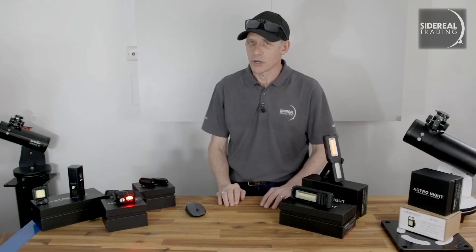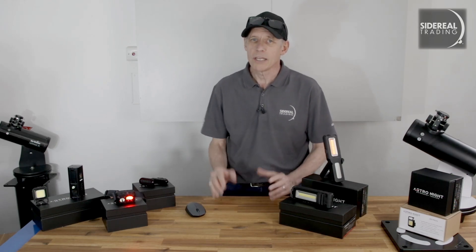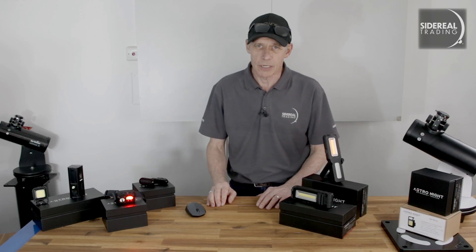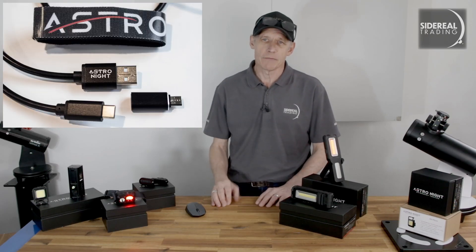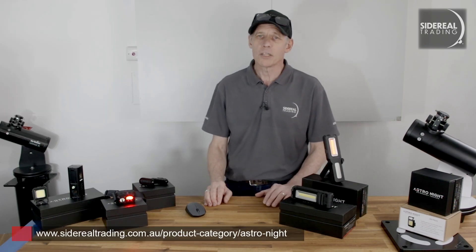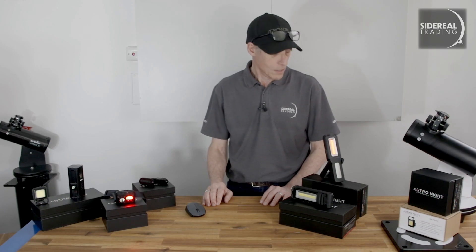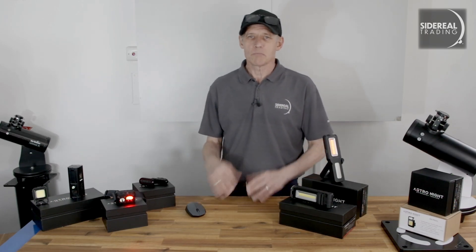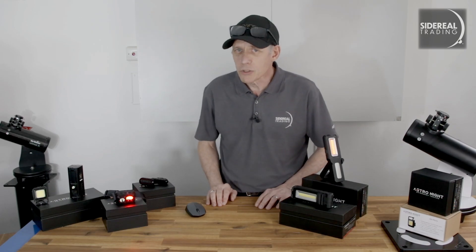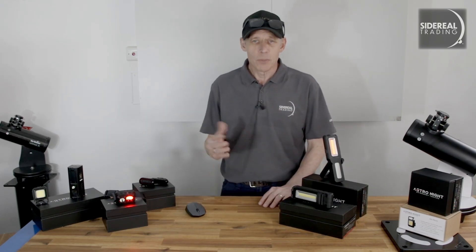So I think Matthew at Astro Night has done a pretty good job getting torches designed especially for astronomers. They're useful and they fill a genuine need. They all come with charging cables and a Velcro strap for cable management or attaching them to your equipment. You'll find them on our website under the Astro Night brand. If you like this presentation, check out the others on the Sidereal Trading YouTube channel where you can like and comment — all that YouTube-y stuff. I'm Bill from Sidereal Trading, and we'll see you next time.